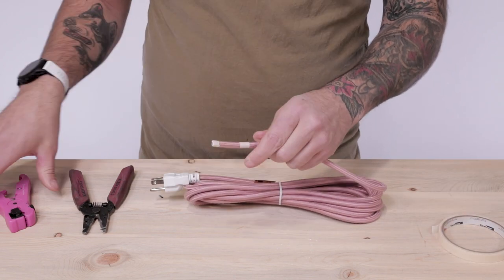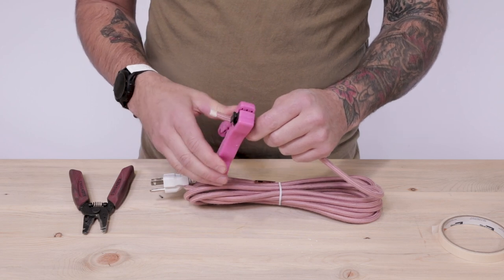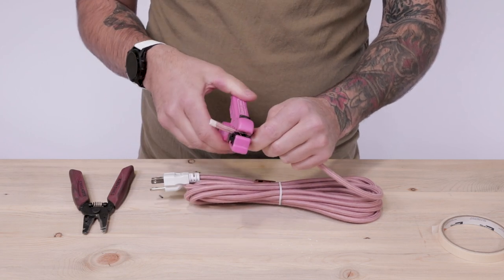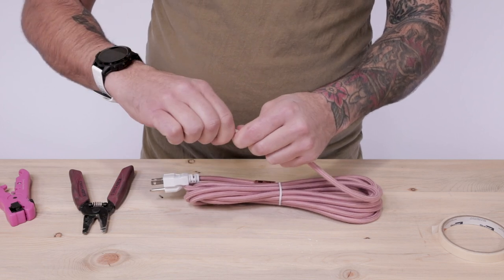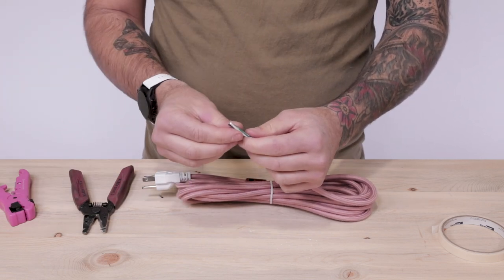Take a piece of masking tape and wrap it around the cloth covering roughly an inch and a half from the end. Using your ColorCord 3000, place the blade in the middle of the masking tape and spin two to three times. You can now pull off the PVC housing, exposing the 3 conductor wires underneath.